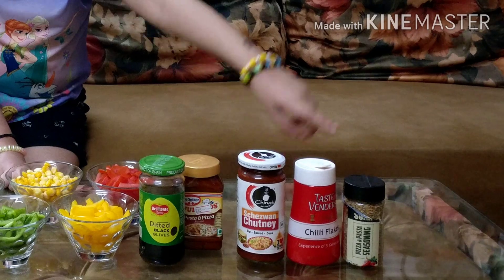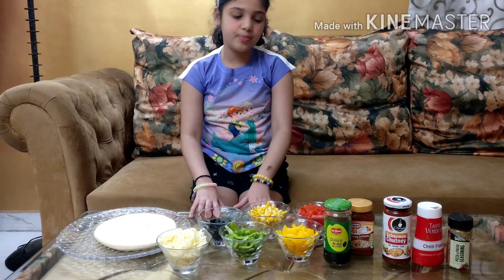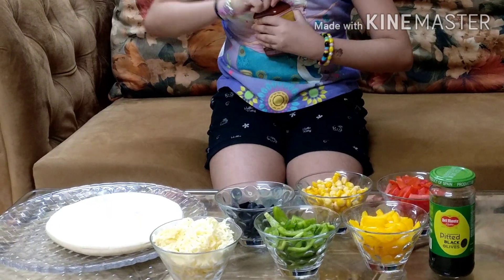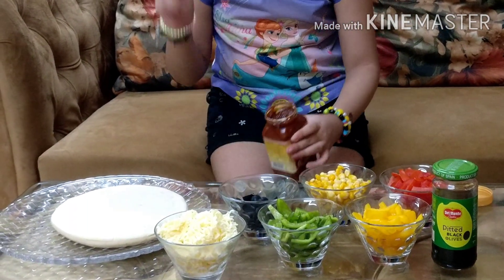We need chili flakes and mixed herbs. So let's get started making our delicious pizza. First we are going to take our sauce — you can open it and spread it on our pizza base with the help of a spoon.